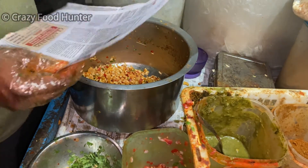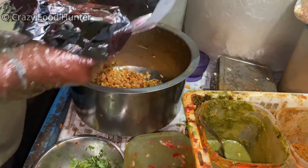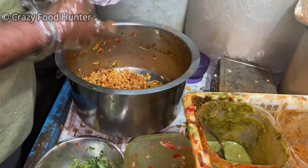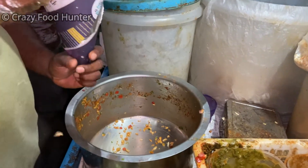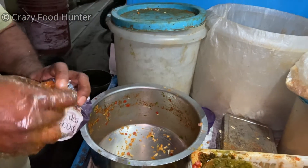Here you go, sir. Here it comes. Here it comes. Okay. And here.